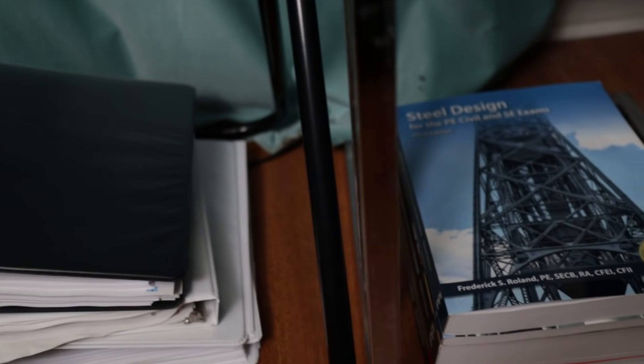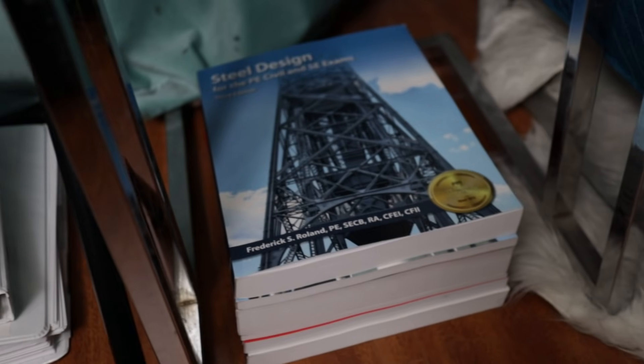And below those are pretty much my study materials for the upcoming SE exam — my structural engineering licensing exam, hopefully in October.